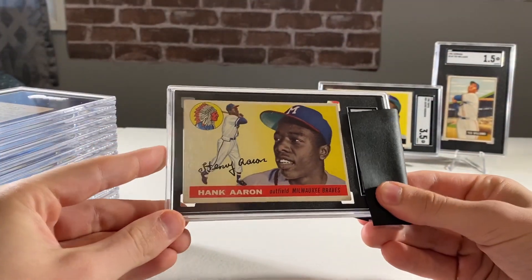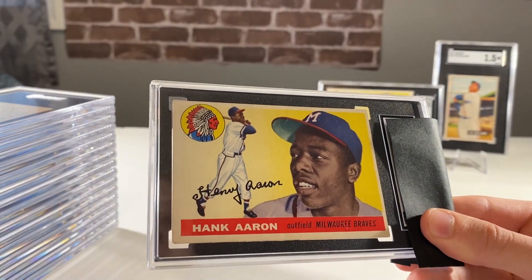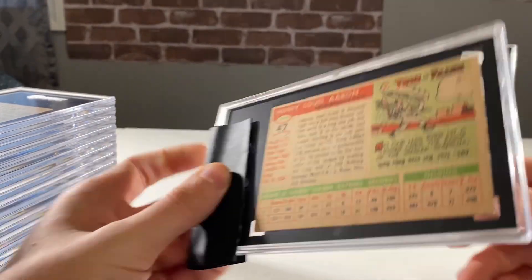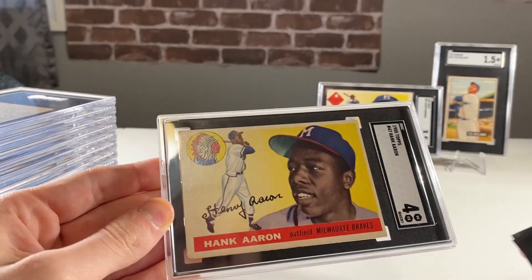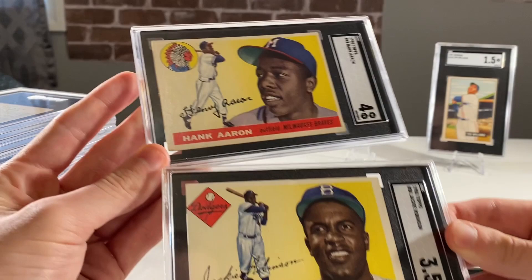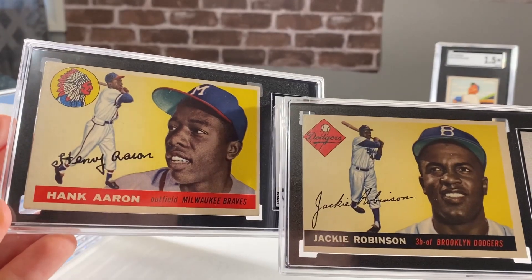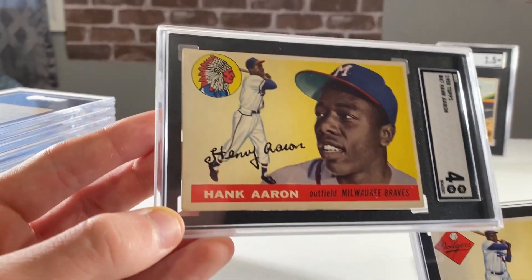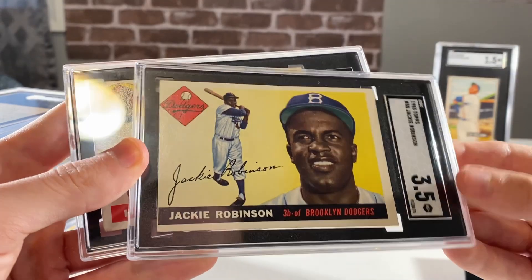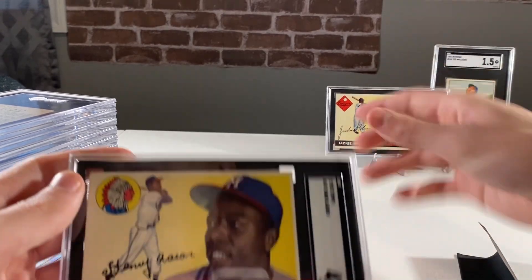If the Jackie had some problems, I'm hoping this one does all right. Another one with centering issues - the 1955 Bowman Hank Aaron, his nice second year card. This one also looks pretty nice. I was also hoping for a 4. And this one got the 4 - wow, that's kind of crazy. This one is nowhere near as nice as the Jackie. The corners on the Jackie are way nicer. Look at these corners on the Hank - pretty chipped and rounded - but at least we got the grade we wanted on one of them.